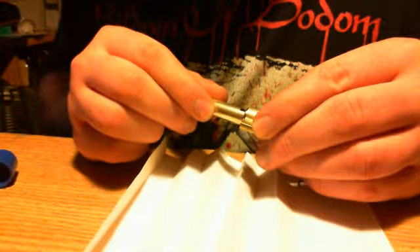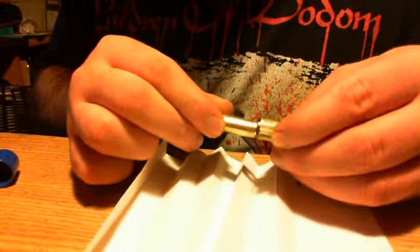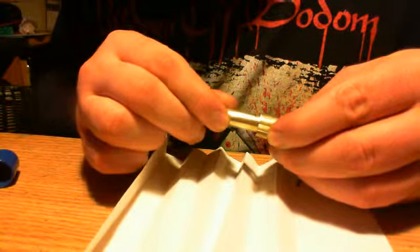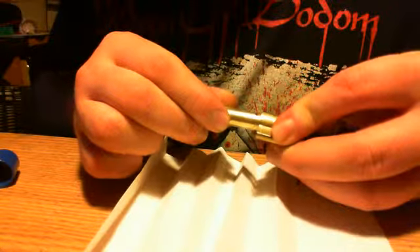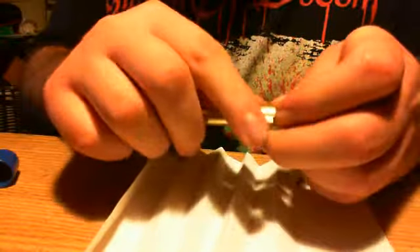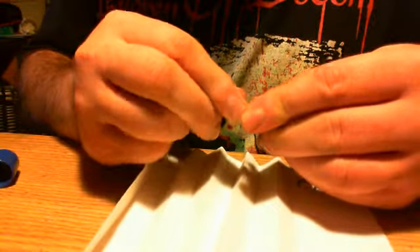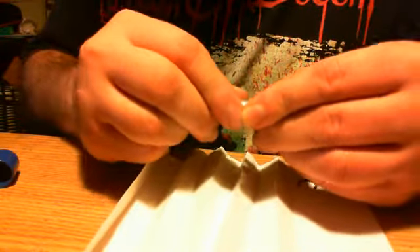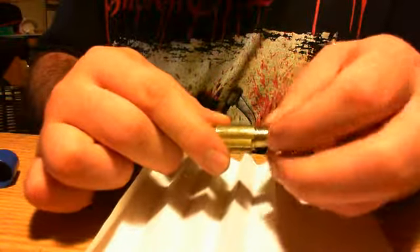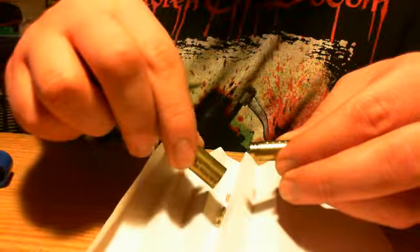I've just never done this before, so bear with me. There we go. I dropped some parts — oh well, it doesn't really matter, we're gonna replace them anyways.